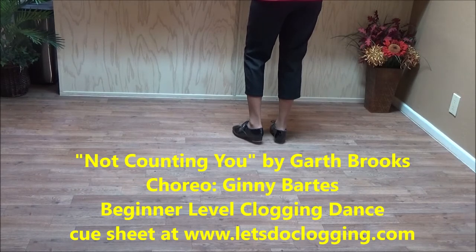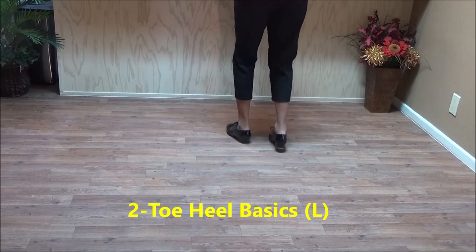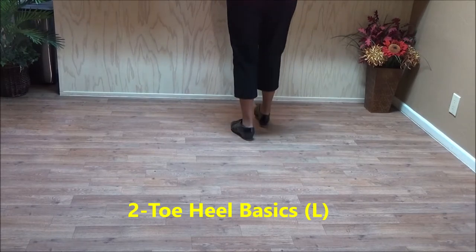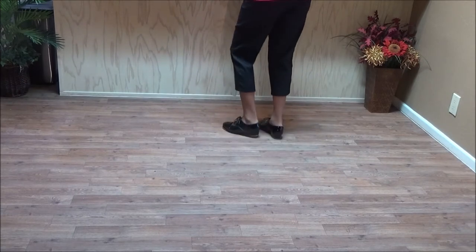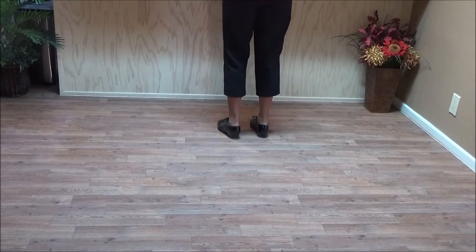So you do two toe heels and a basic. Toe heel, toe heel and a basic. Then right foot, same thing — toe heel, toe heel and a basic. I like to swivel them out: toe heel, toe heel and a basic. Toe heel, toe heel and a basic. But that's optional. So that's the toe heel basics.